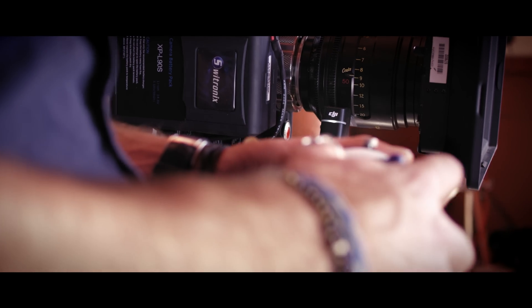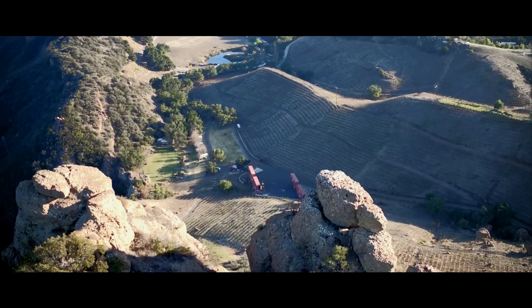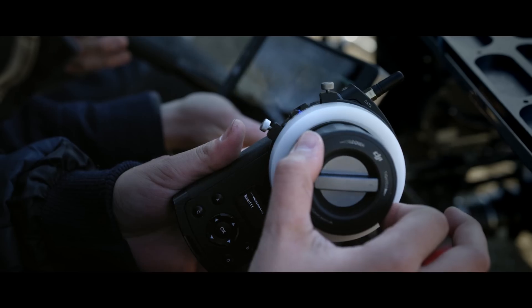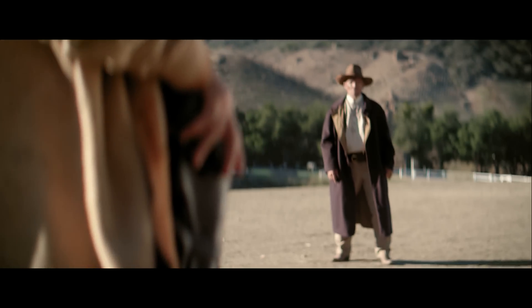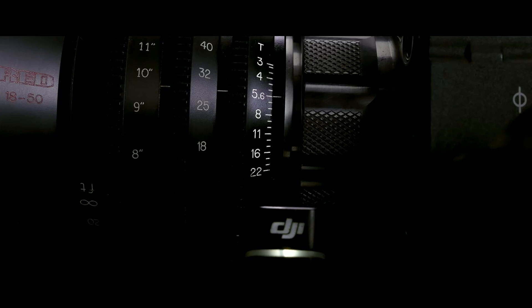Whether on set using the camera of your choice, or in the air using the Inspire One Pro or RAW, the Focus adds greater creative flexibility effortlessly. The Focus works seamlessly with connected cameras, so turning it is just like turning the lens ring yourself. With a few button presses and the twist of the remote's wheel, you can swap effortlessly between focus and aperture.